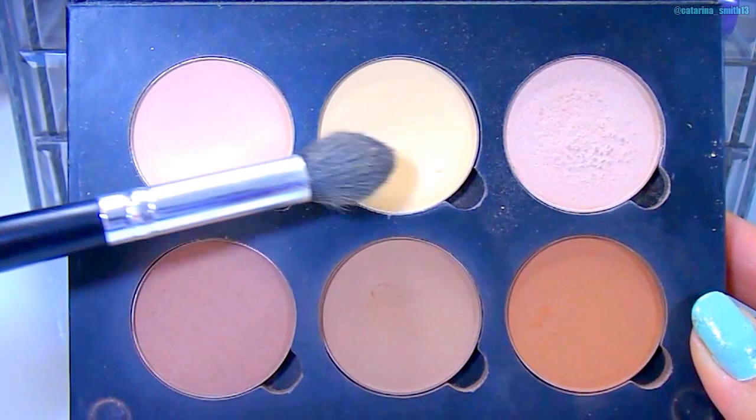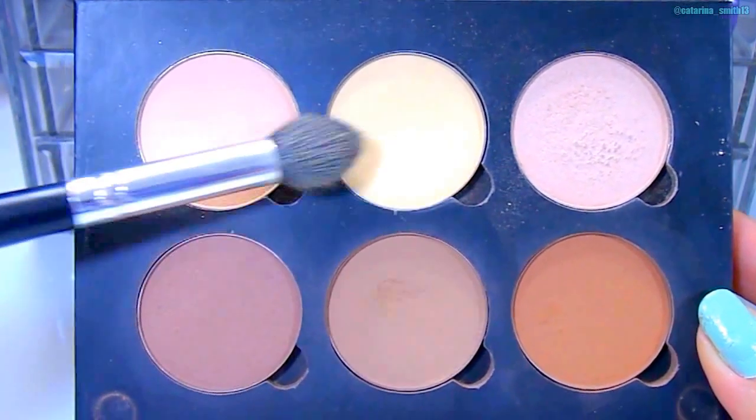Now going in with the Dream Lumi, I'm putting this to highlight a little bit more and also under where I would contour. This really emphasizes the contour and allows you to not apply so much bronzer and still get that chiseled cheekbone look. Then to set that, I'm going in with the Anastasia Beverly Hills Contour Kit in the shades Banana and Vanilla with a tapered blending brush to set the under eye concealer — this makes sure it doesn't crease and brightens it even more.